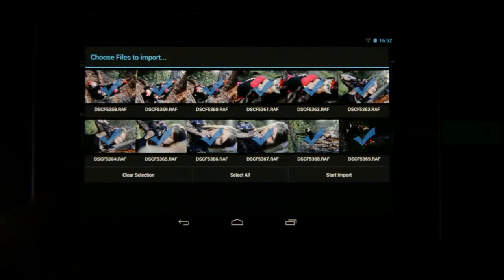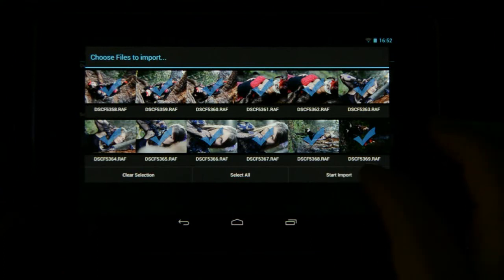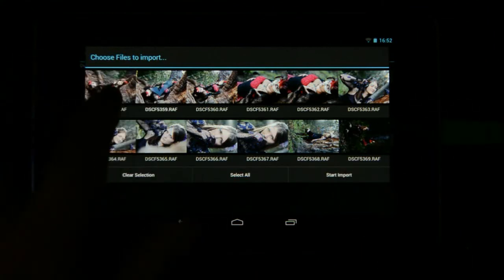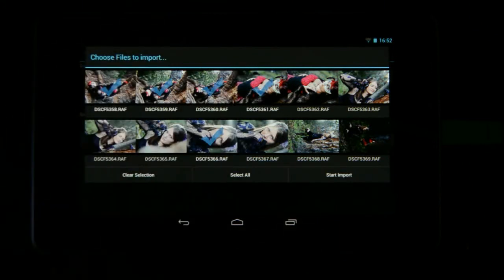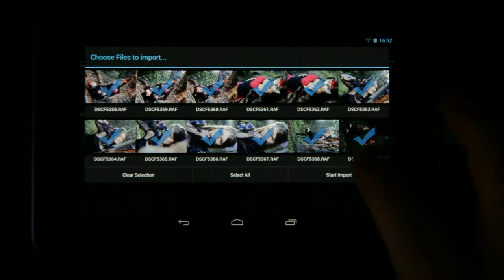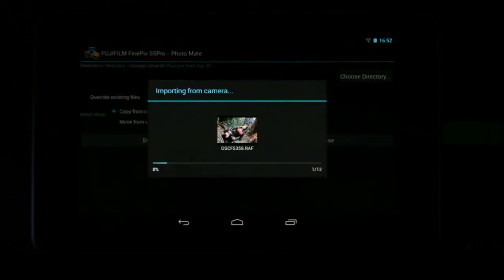I'm going to leave it on 'copy from camera' and select 'start import'. It's showing me there's external media with 12 files. I can see all the images on this card and I'm going to import all of them. You can clear the selection and choose specific ones if you want, but I'm going to select all and then start import.